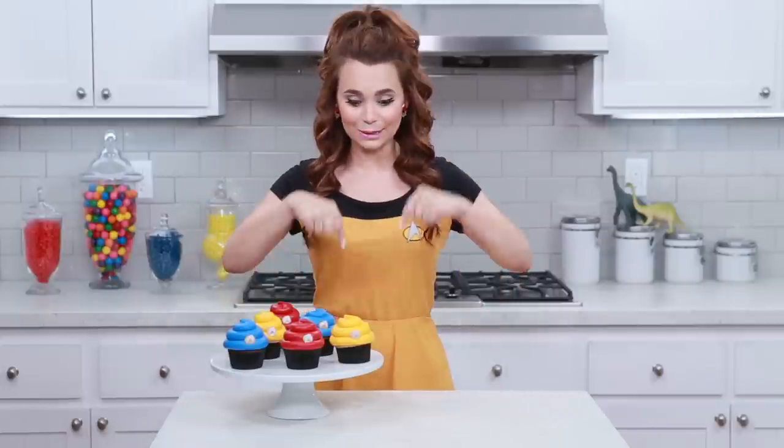And if you have any other ideas for any other Nerdy Nummies, please let me know! Leave me a comment down below and I will do my best to make it happen! Thanks so much you guys, buh-bye! And live long and prosper! Peace out!